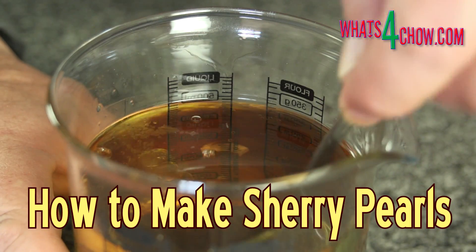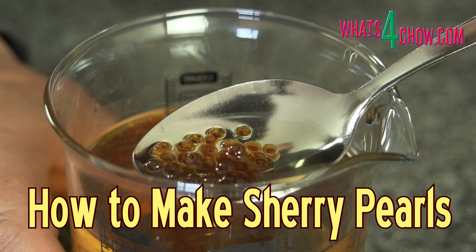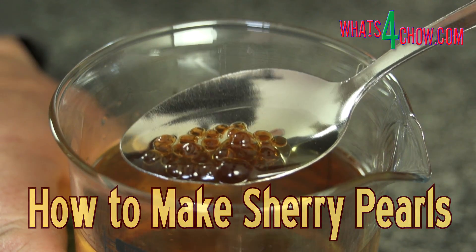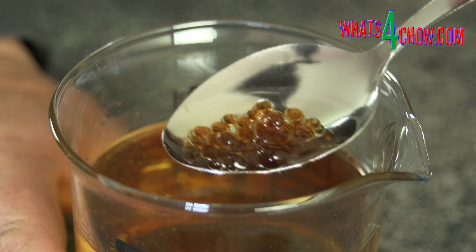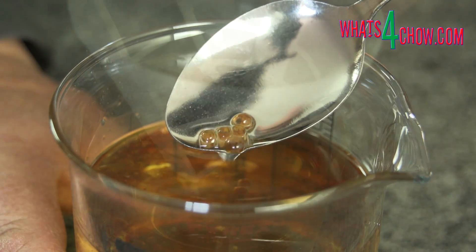Hi and welcome to episode number 465 with whatsforchard.com. Just a few episodes back we used agar agar to make a wonderful garnish of cilantro spaghetti. Today we're going to use sherry and agar agar to make sherry pearls or sherry caviar.